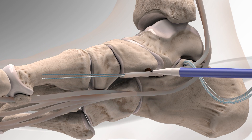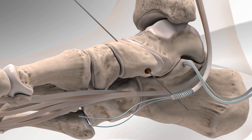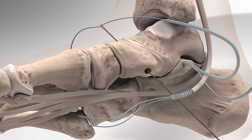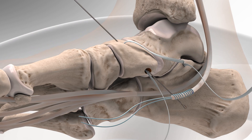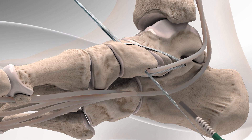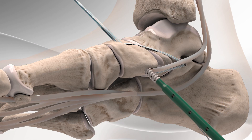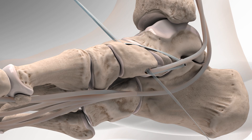The ankle structures are tensioned and fixed into place by taking one part of the fiber tape and passing it from top to bottom with a suture passing wire. Then, the other part of the fiber tape with the sutures from the FDL tendon is passed from bottom to top. The surgeon holds it in place by inserting the swivel lock from bottom to top, and the remaining sutures are cut.